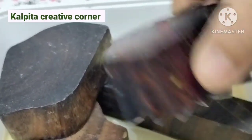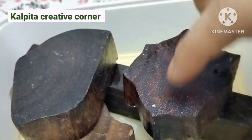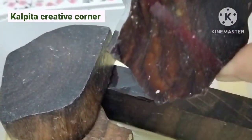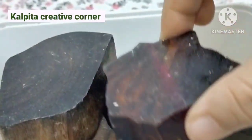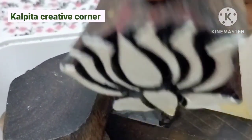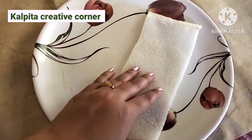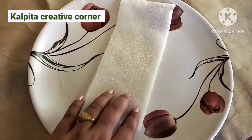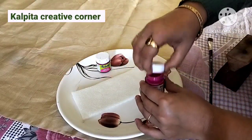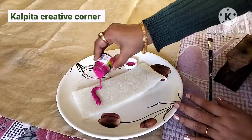I will show you the pages of this project step by step. I will use the foam sheet for this.